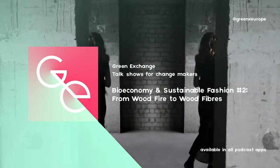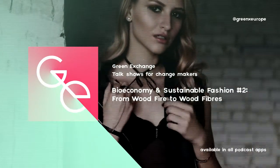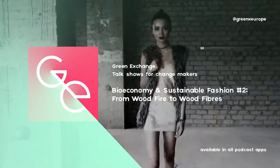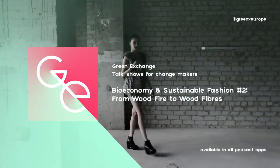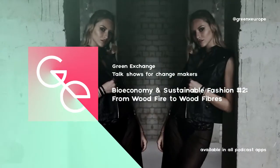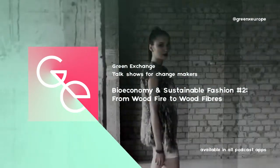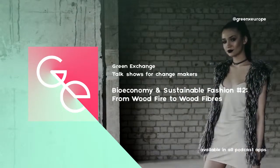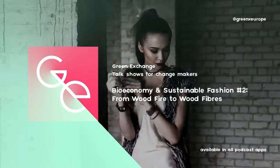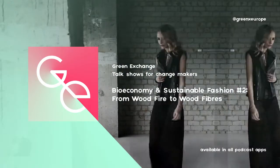Here's the thing: transportation has become so cheap that it's quite easy to get materials processed for a much lower cost in another country and get an end product back. If there was a process that is chemical-intensive and very expensive to control in Europe — where you actually need to treat the chemicals and do things properly — you'd do it in China and bring it back to Europe afterwards. And that's exactly what is happening with viscose production today.